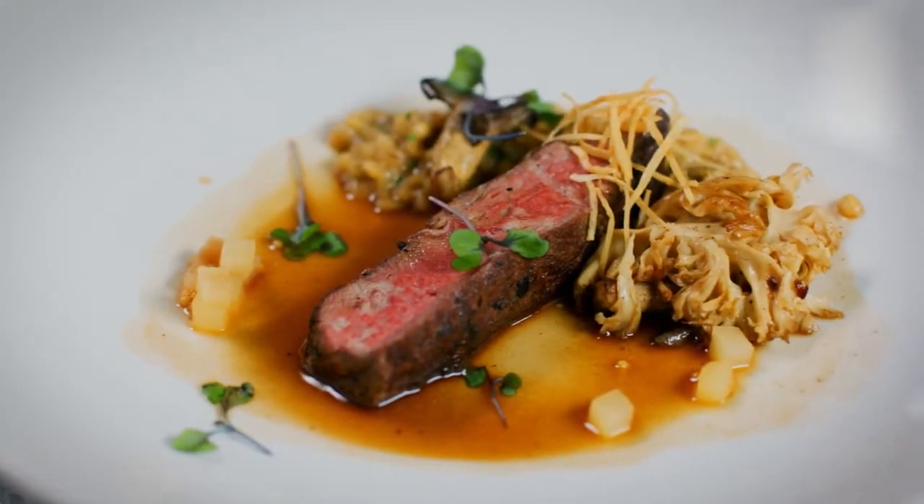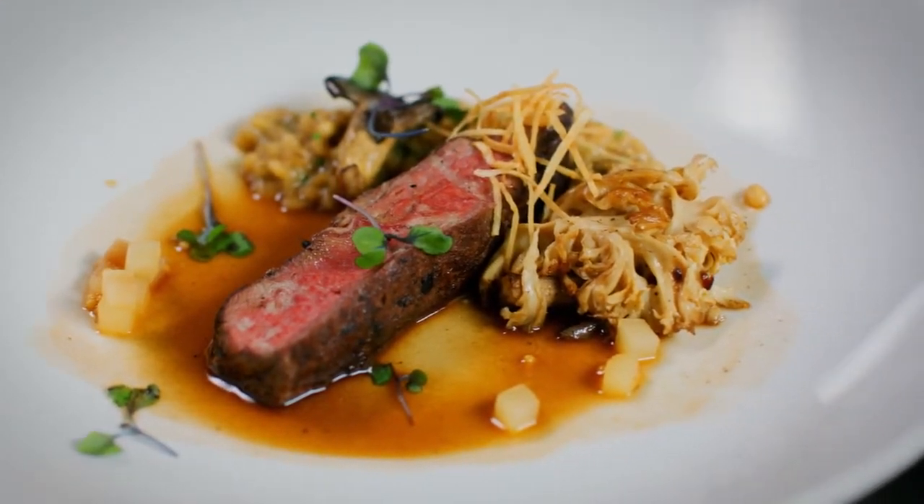Andrea, your dish — earthy, tasty. The nuttiness of the barley risotto was really spectacular, and then that beautiful sparkle of the pickled pear. Boom. Fantastic. I wanted to go balls to the wall tonight.